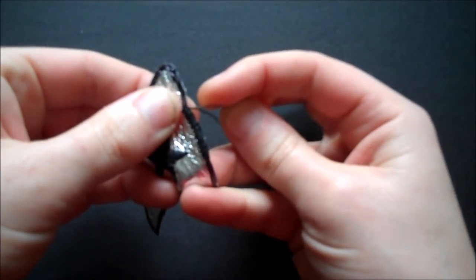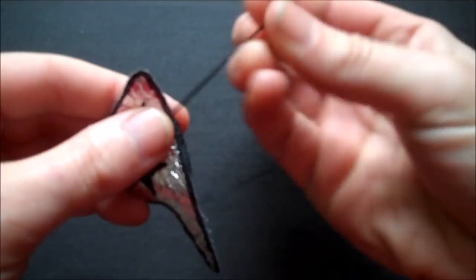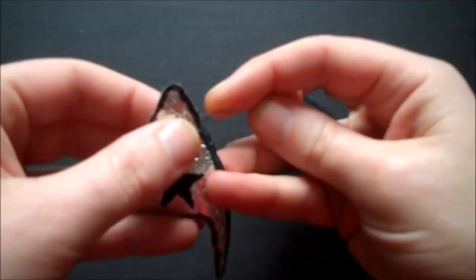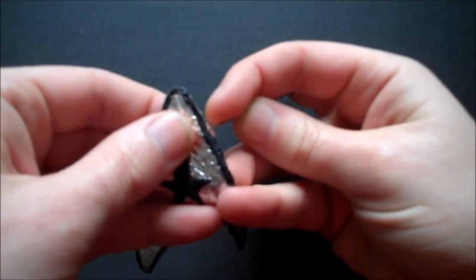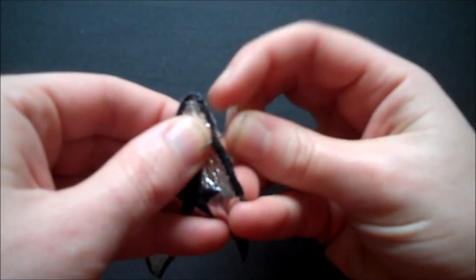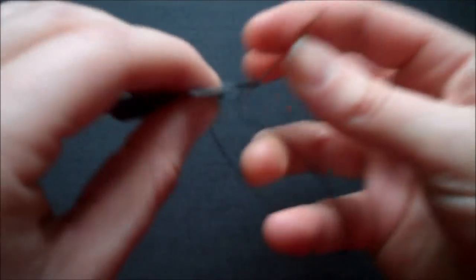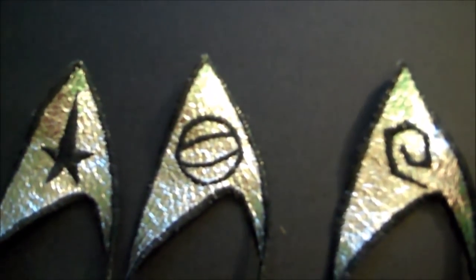And then if you're completely insane like me, you can embroider over all of the black marker with black thread. I tried doing this on my sewing machine, but the needle ended up ripping the silver material apart, so I've had to do it by hand. It just gives them a bit more texture.